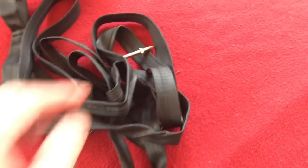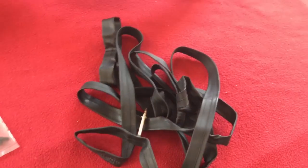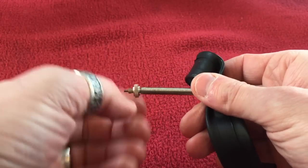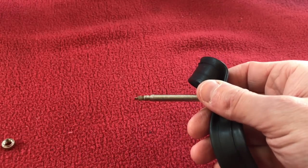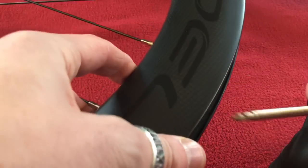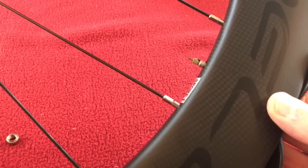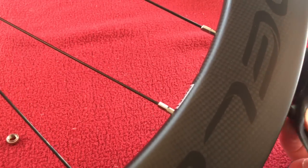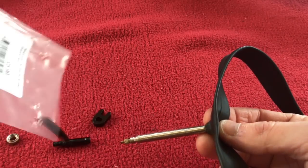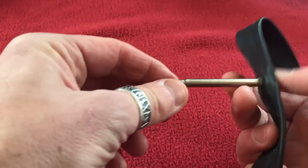We're going to have to extend the valves of our inner tubes with the valve extenders. I'll just take this off and show you how far the valve doesn't poke through. So we get the wheel — that's how far it comes out. Not enough to pump it up. These extenders are 60mm in length, so let's get our stuff and go.